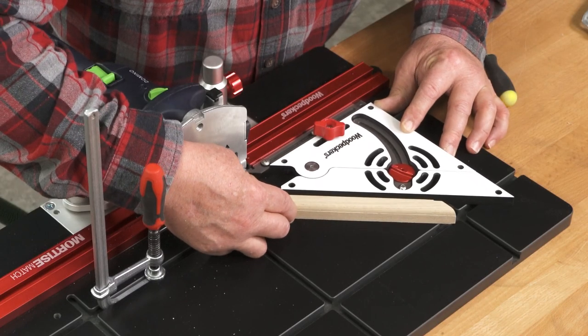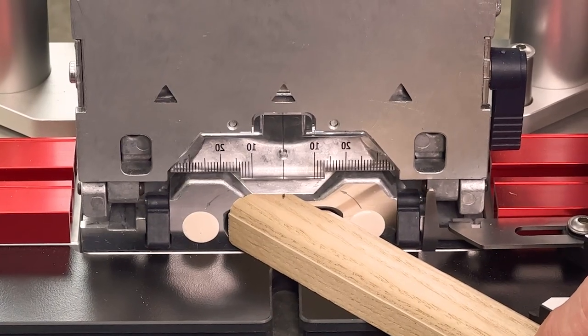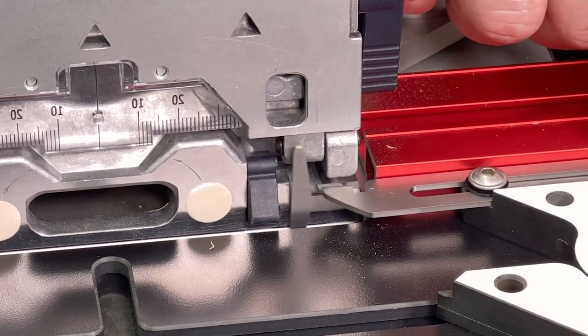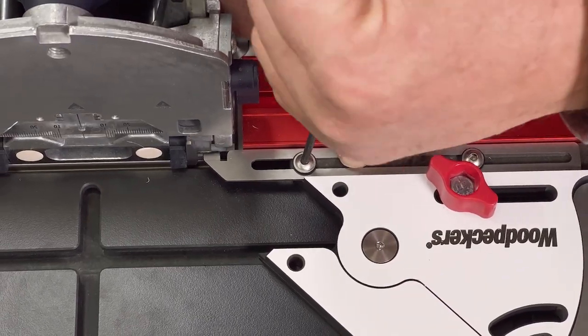On the Mortise Match table, the protractor fence can be adjusted to put the mortise right where you want it. Slide the stainless steel reference arm against the indexing flap when you have the fence right where you want it.